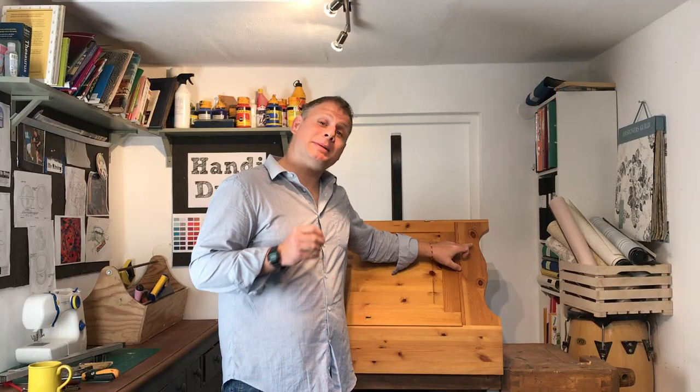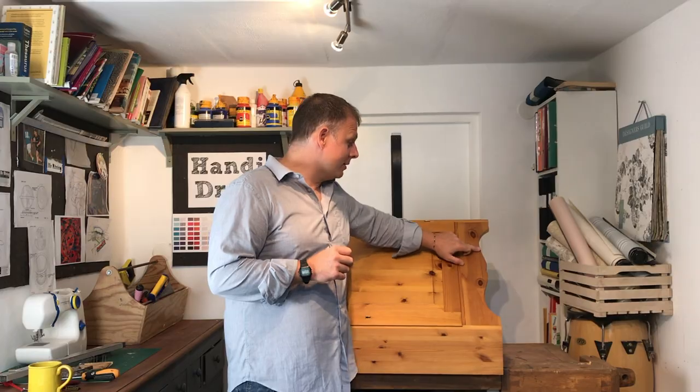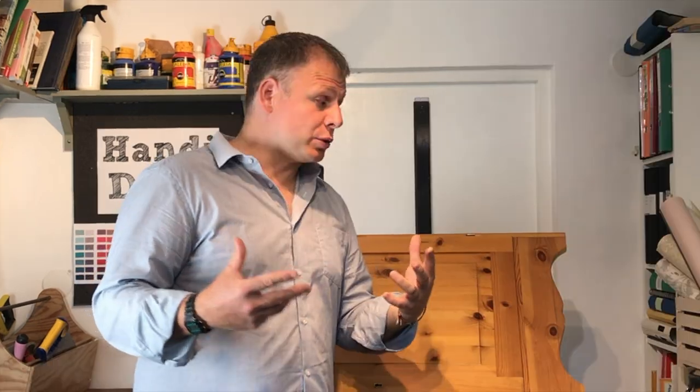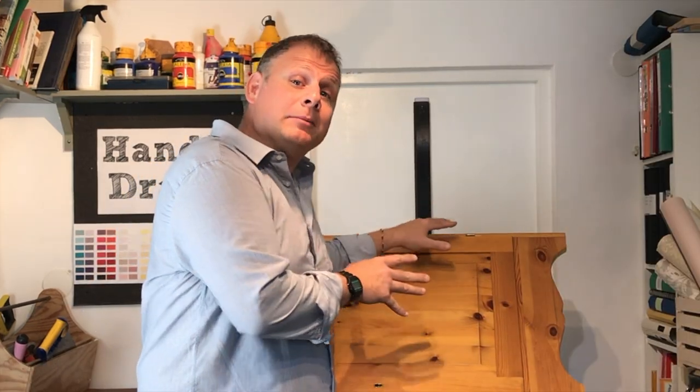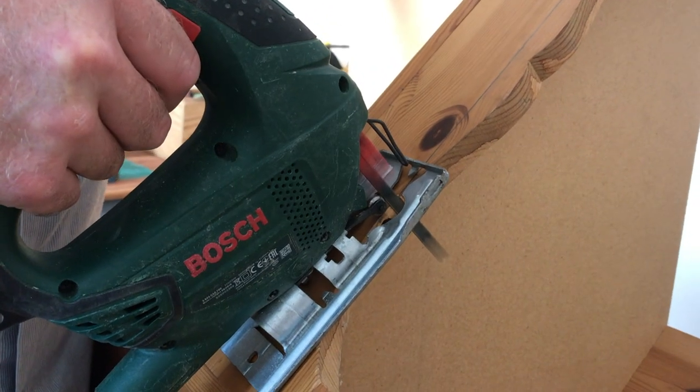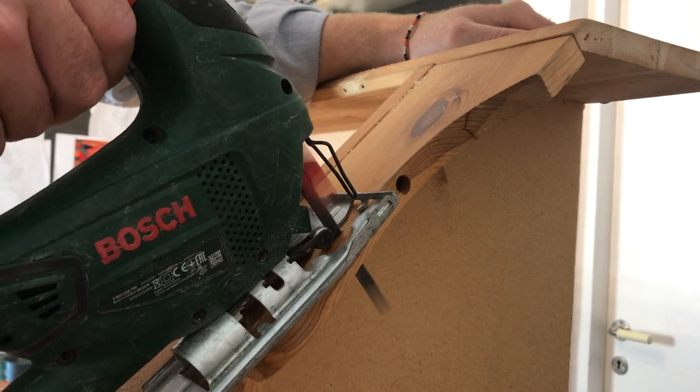The great thing with a piece like this is that you have a lot of freedom and flexibility to give it really any style you want. In this particular case I'd like to take this part of the curve away just to make it look a bit more clean, which would mean this item could go in a greater variety of interior environments. For those tricky-to-get-to bits, why not use a jigsaw.